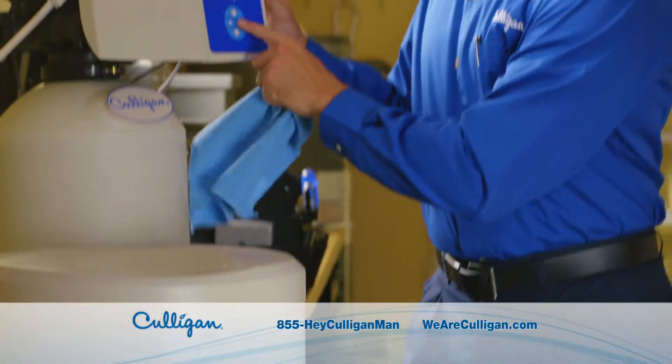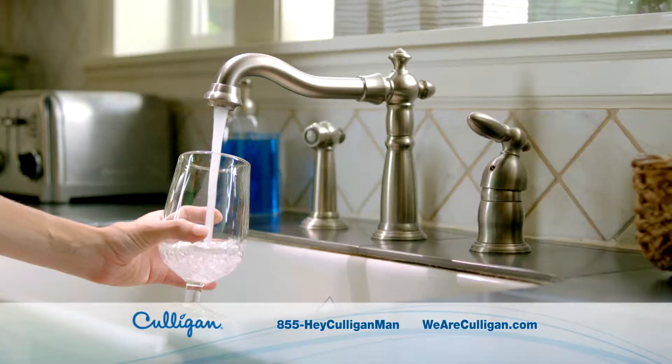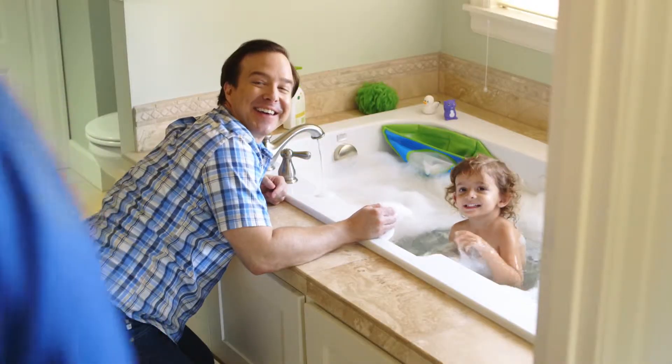A Culligan whole house water softening system turns your problem water into Culligan water. Pure and simple. Hey Culligan man! Hey!